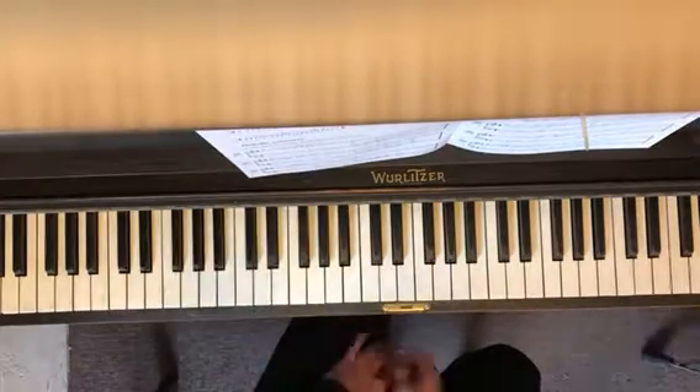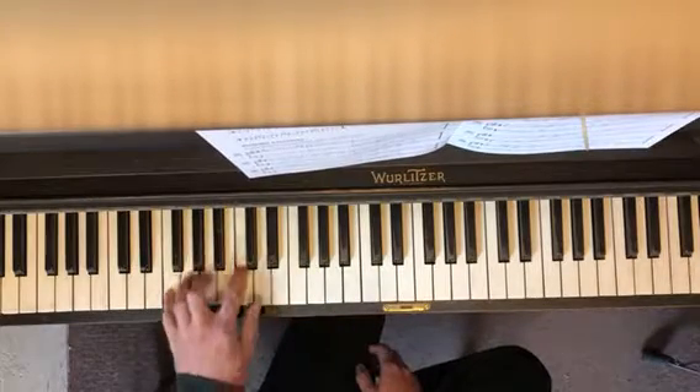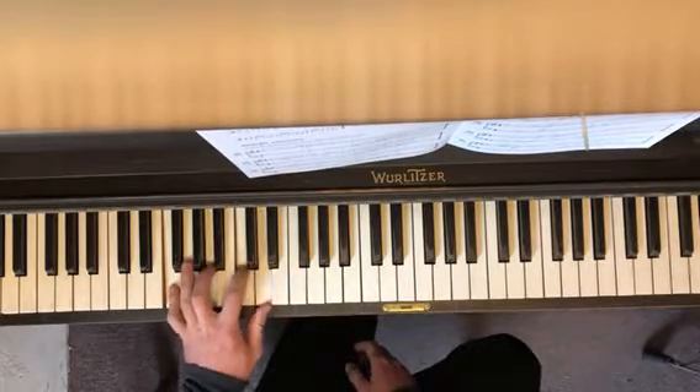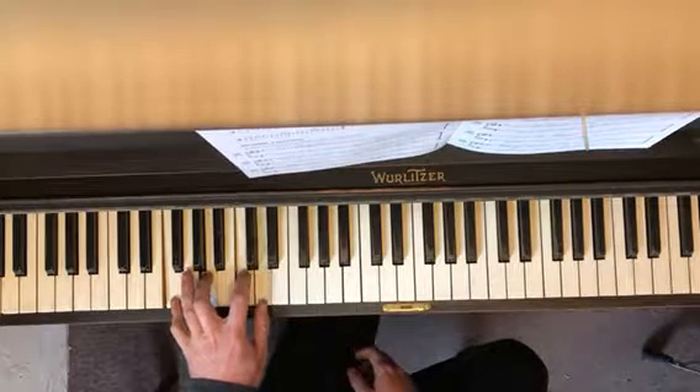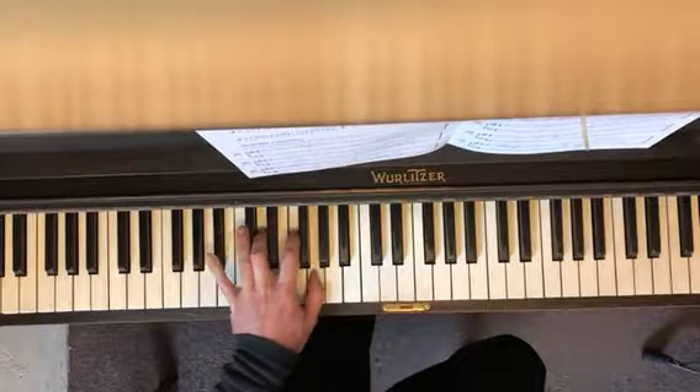I'm gonna give you the music for it. Just so that you know, you start with your left hand. There's a pattern: F, A, C, D. You take this shape and you move it up to B flat, so B flat,